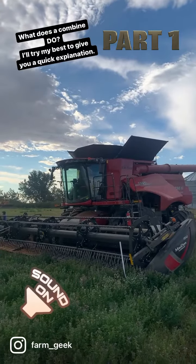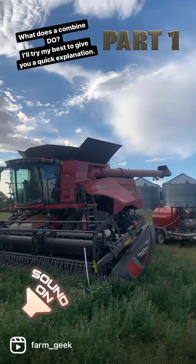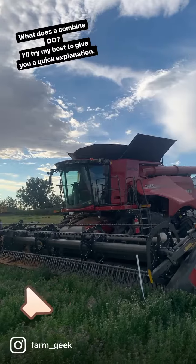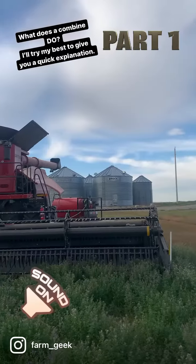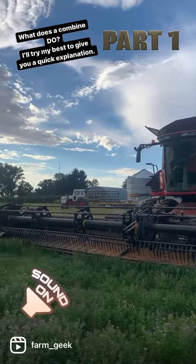I'd like to introduce you to my Fringe Edition Combine. It's a Case 8250. This is what I usually get to drive out in the field at harvest time. It has a 40-foot straight cut header on it, which means that we go into the crop while it's still standing and cut it down and pull it into the combine all at the same time.